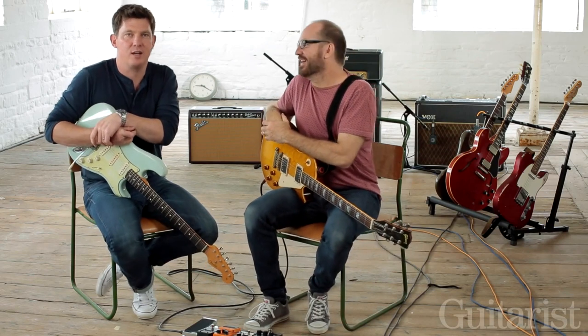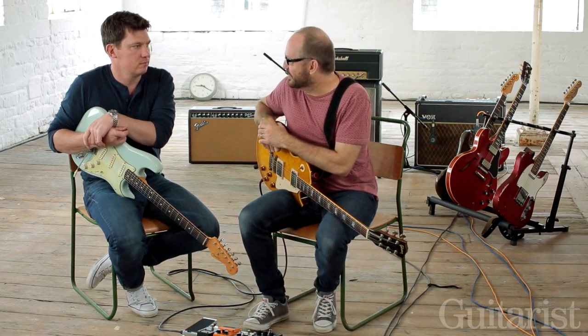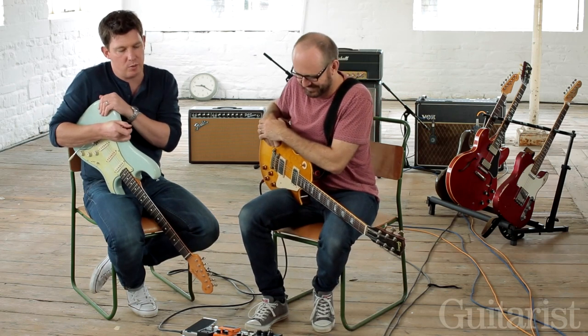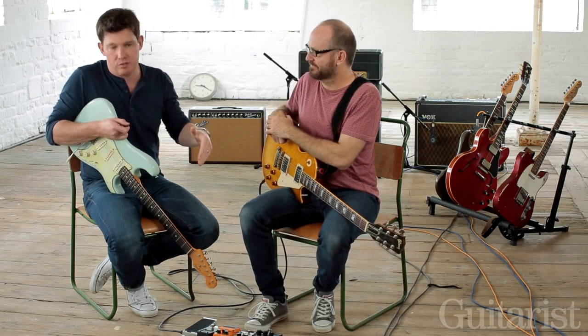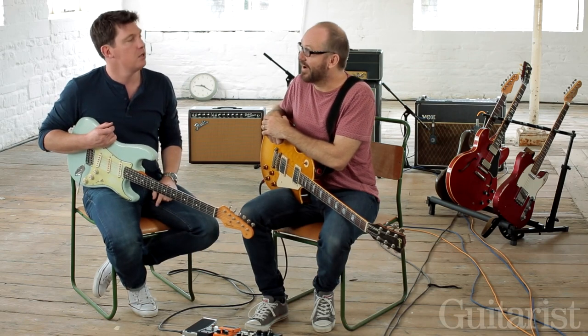Hey guys, Dan here. Mick here, hello. So you all know us from That Pedal Show. Today we're doing a very special third part of the three-part series for Guitarist magazine — the Guitarist Ultimate Drives feature, where we've gone through a total of 12 pedals which start with boosts and end up where we are now in video three with, shall we say, high gain.